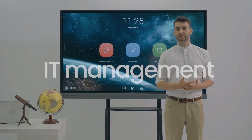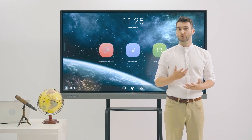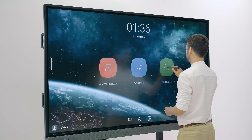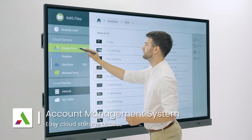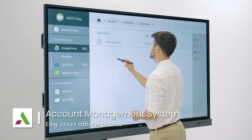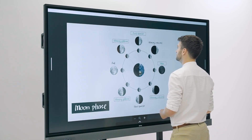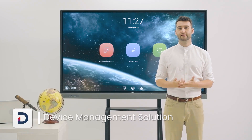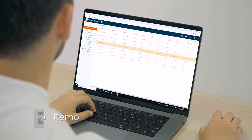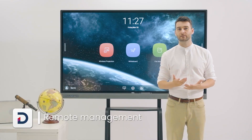BenQ's interactive displays don't just make classrooms safer and more engaging — they are also designed with IT management in mind. With AMS, BenQ's account management system, teachers can access their personal settings and cloud storage on any display to make teaching more convenient. Then there is DMS, BenQ's device management system, a software platform that allows IT administrators to remotely manage multiple interactive displays.